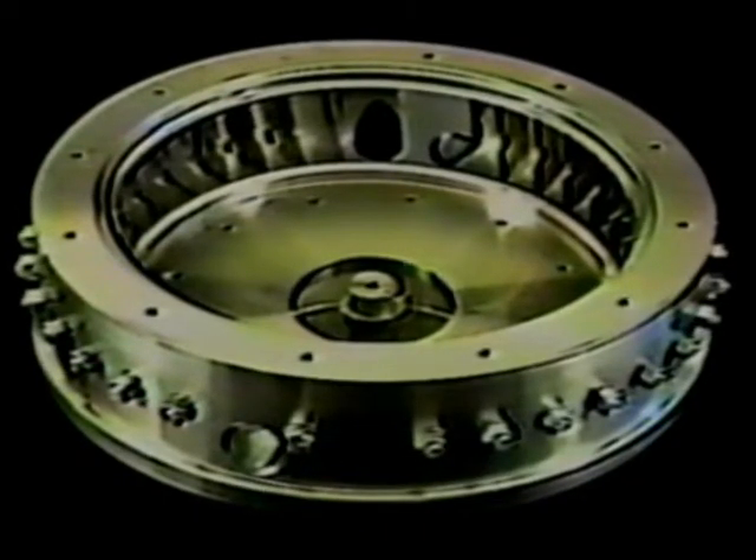This is the housing for the fluid drive transmission. The fluid stays on the inside of this area and balances the engine. Again, the inside of the turbine housing.